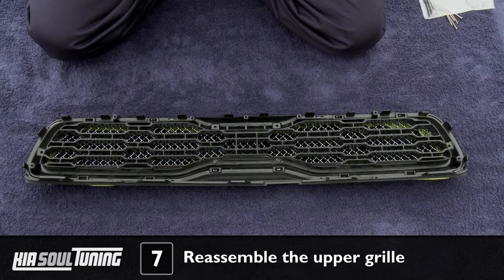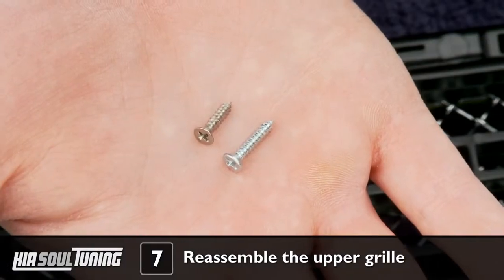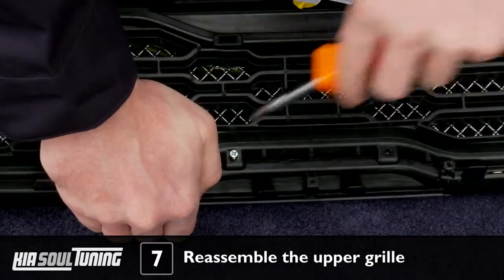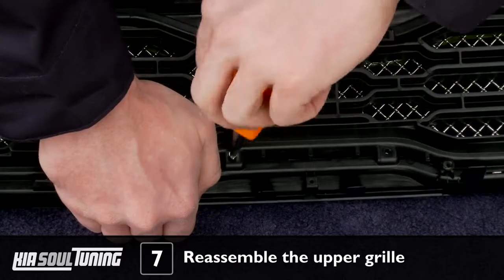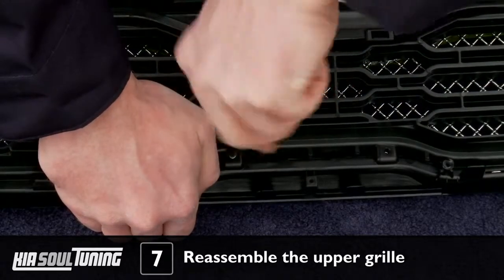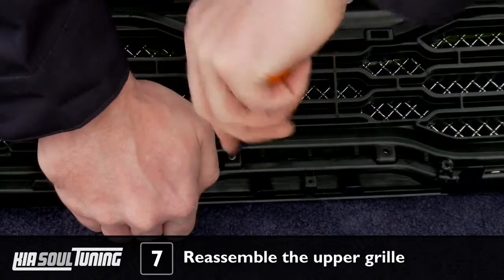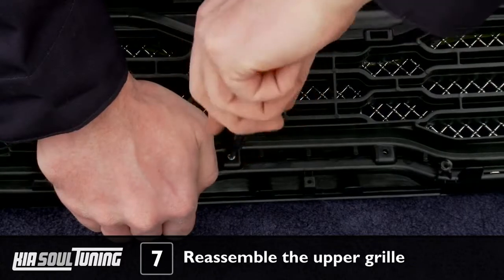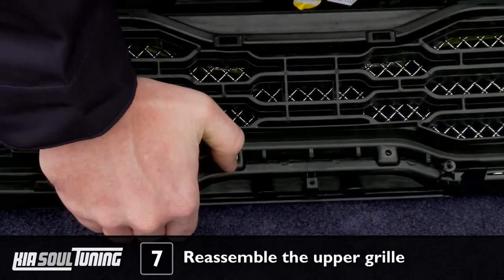With our install, we found it was actually pretty difficult to get the supplied 1½ inch screws to bite into the upper grill because they just weren't quite long enough. Luckily, we had some 5/8ths inch countersunk screws on hand in our garage, and once we tried using those, it was a piece of cake. So if you want to spare yourself some potential headache, you may want to pick up some number 4 stainless steel countersunk screws that are 5/8ths of an inch long, and it will make your assembly go much faster and easier.